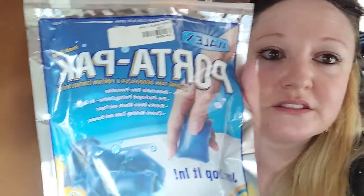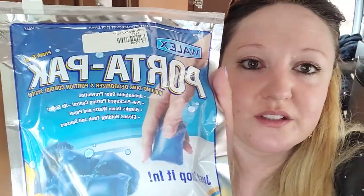I got these Whalex Porta Packs. They smell pretty good and they have a couple different flavors. You just drop it in and add some water. And then when you drive down the road, it creates an RV milkshake, so to speak, and it breaks everything up so that when it's time to dump again, it comes right out.